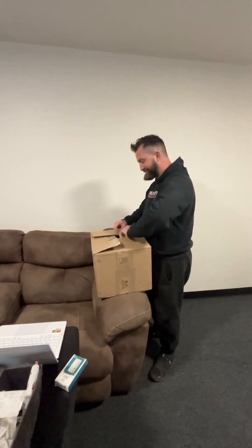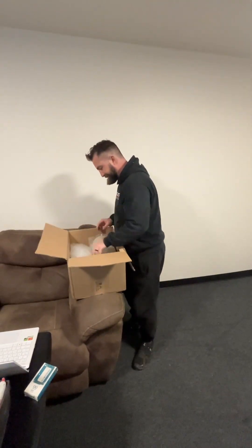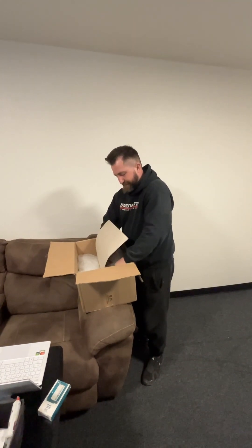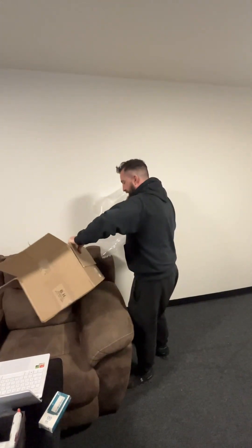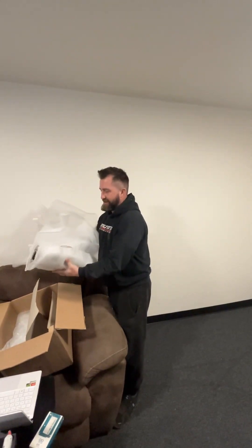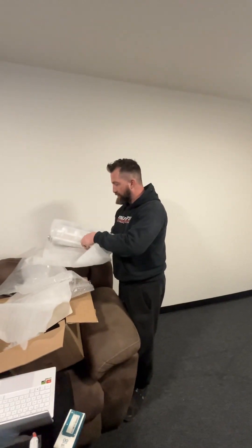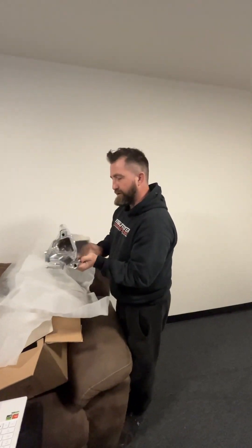Kevin, port injection — you had some questions for me about that. This is a whole bunch of plastic, and as we open this up, so much more plastic. We've got some foam, and inside the foam we've got real port injection manifolds.